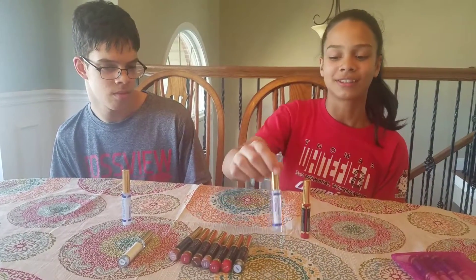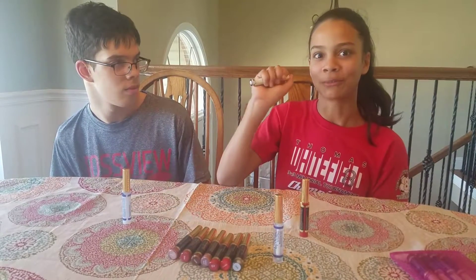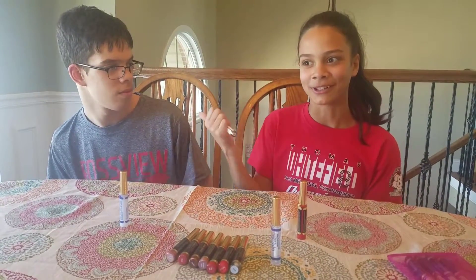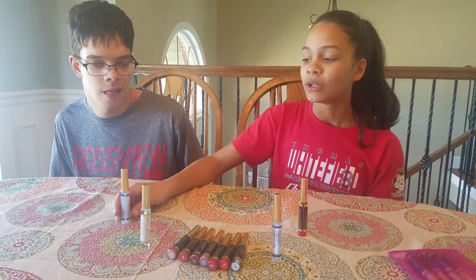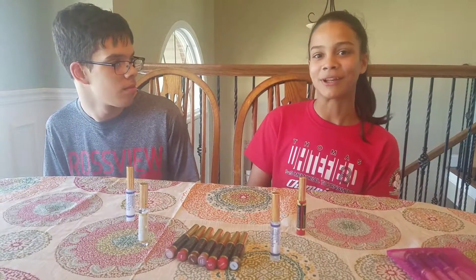And we also have this Glossy Gloss. And then we have Oops Remover, you know, for whenever the brother messes up. And we do have some matte gloss, but we don't have any in stock right now. I will try and get some as soon as possible.